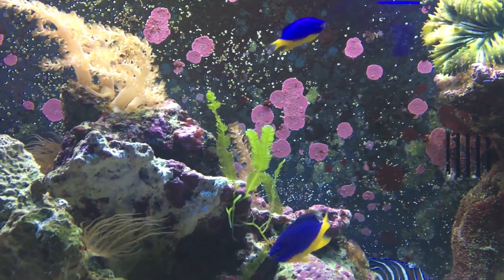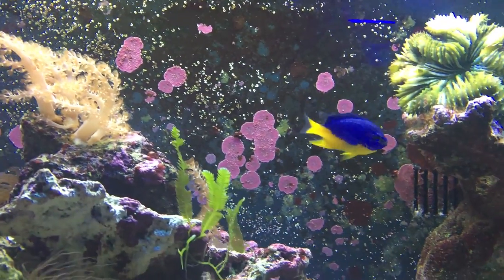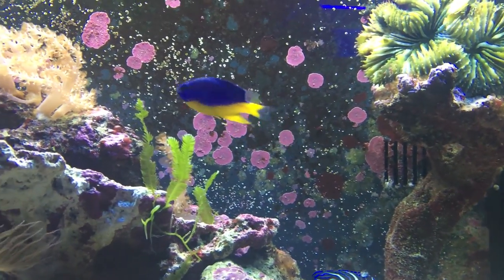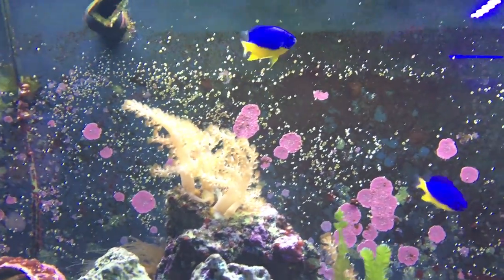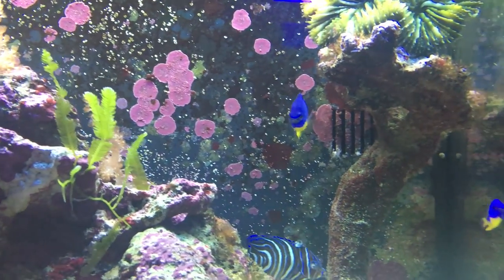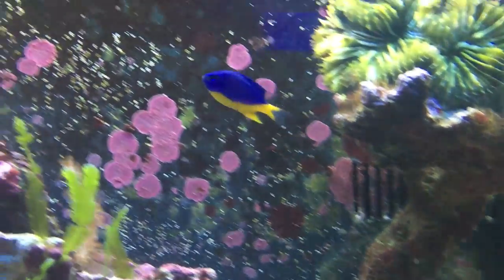If you're looking for something else to start with other than a damsel because you just can't deal with a mean fish, try a green chromis. They're about three dollars and they're super peaceful. But if you want one of these guys, they have really pretty color. I'm sure there's some damsels out there that aren't that aggressive, but these guys they're gonna get mean and they're gonna beat up on some fish if those fish aren't willing to stand up for themselves.